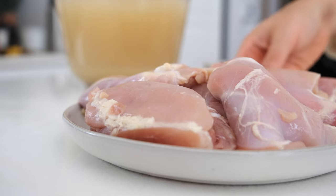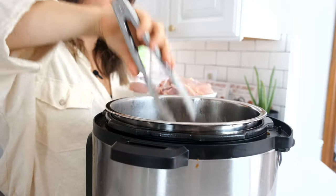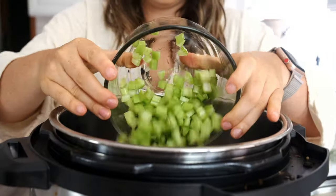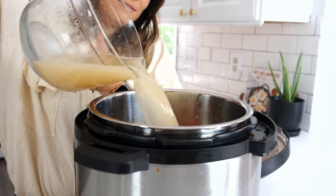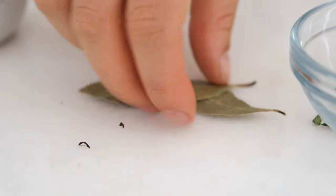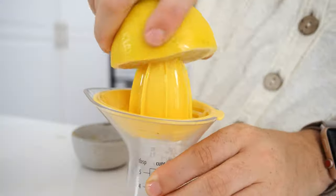Press cancel on the sauté mode, then you're going to add all of the rest of your ingredients: the chicken thighs, the celery, the carrots, thyme, chicken broth, bay leaves, turmeric, lemon juice, salt and pepper. All of that's going right in with the garlic and onion.